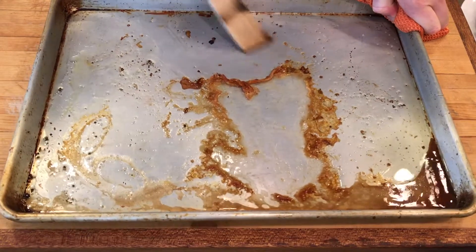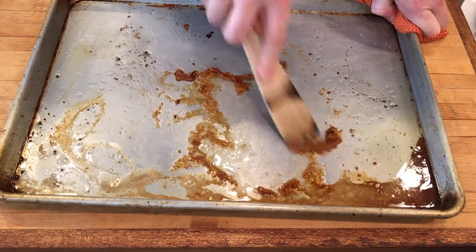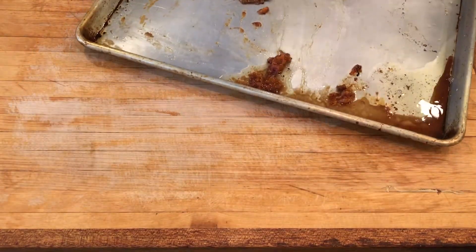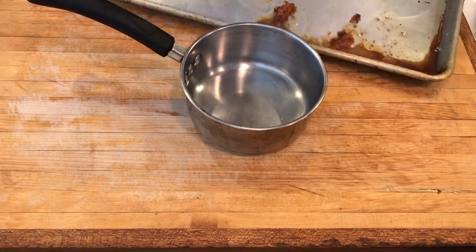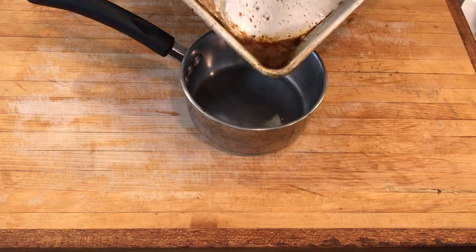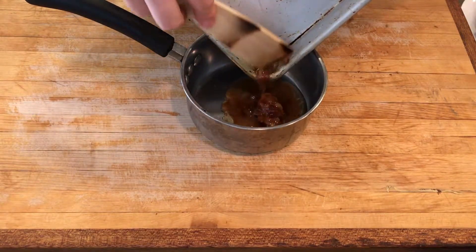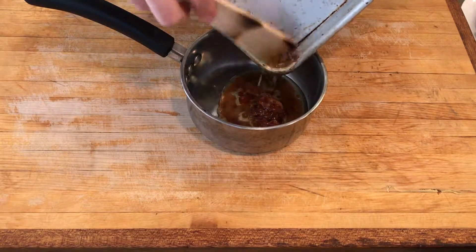We're going to let the bird rest, and while we're doing that we're going to create a sauce with the fond from the bottom of the roasting pan — just scrape all that off. Since the chicken is dry-brined, there isn't going to be nearly as much moisture released when the bird cooks, so you're going to get a lot less liquid, but it's very concentrated and very flavorful.